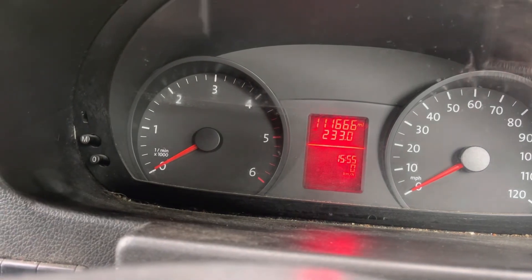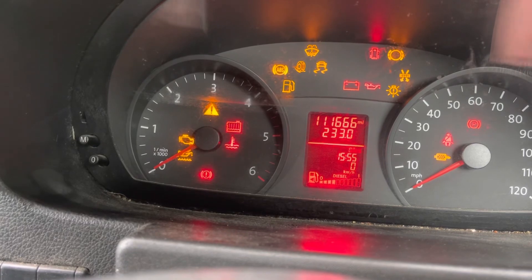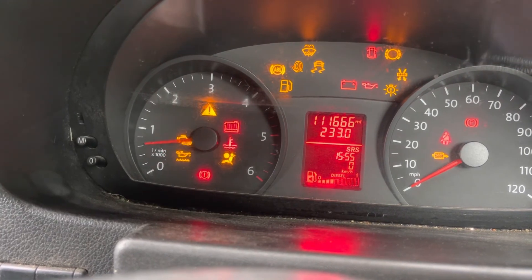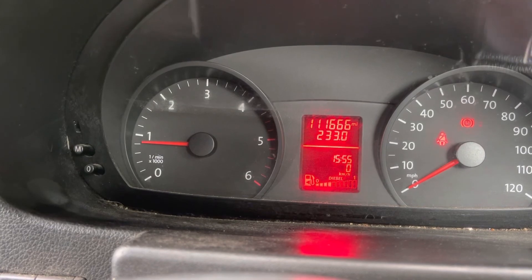Back to service. Cycle the ignition and start up. No service reminder. That's your service reset — that's all there is to it.